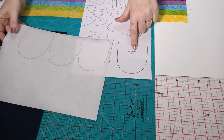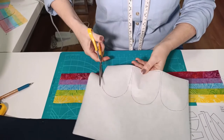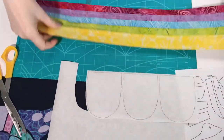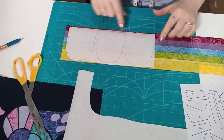Now trace the tulip shape onto fusible web three times. If you have enough fusible web, trace them in a row with only about an eighth of an inch gap between them. The reason for that is we're going to repeat the tulips again in block six using this same strip of fabric — so from this strip-pieced fabric we actually need to get six tulips in total. Rough-cut around the edge of your fusible web pieces.